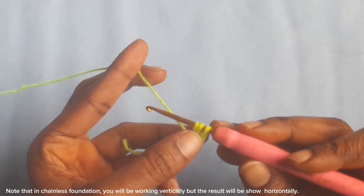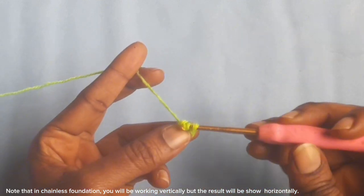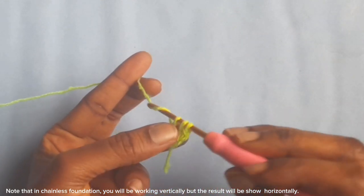Note that in chainless foundation, you will be working vertically but the result will be shown horizontally.